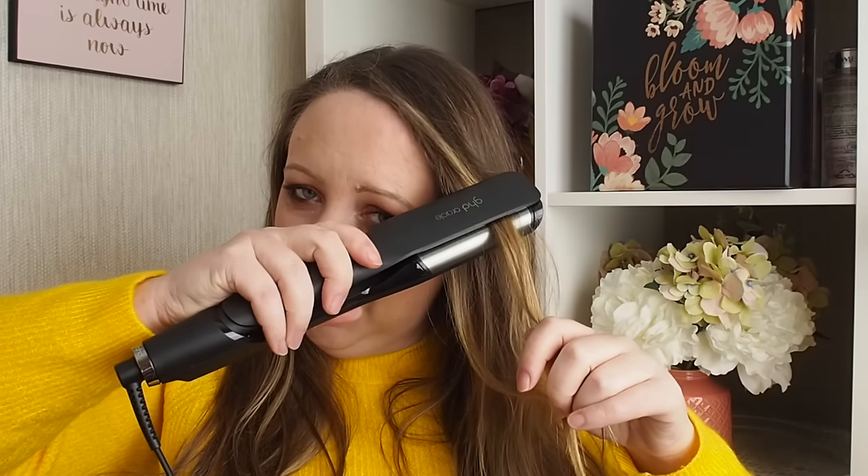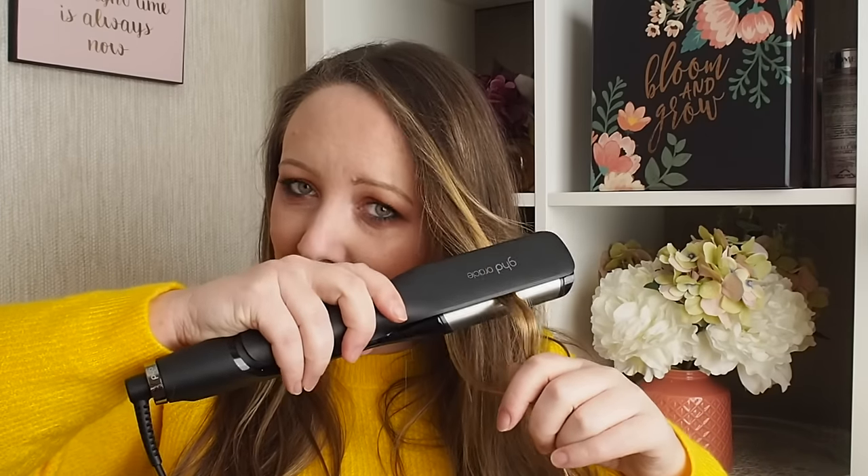You can do basically three different looks with this. You can crimp — I haven't done that yet because I went through the 80s phase of crimping your hair on purpose. But if you did want to crimp it, you clamp it down, go down a little bit further, clamp it down. You can do a boho curl that's more wavy or a more ringlty curl.